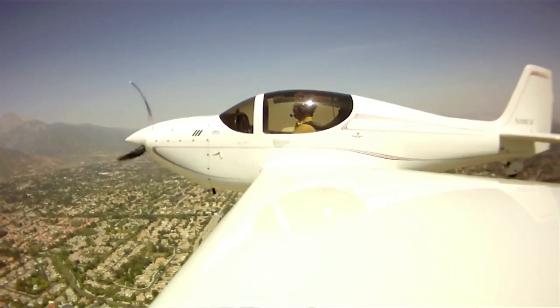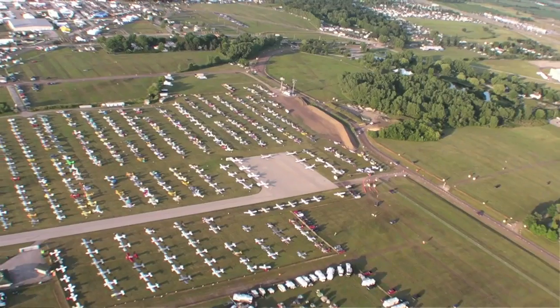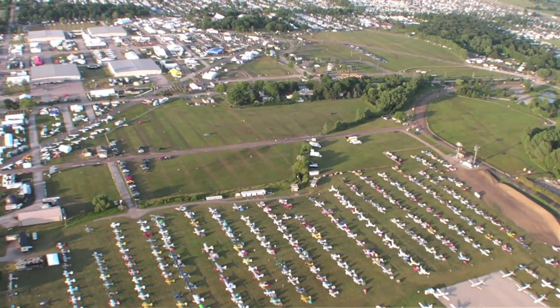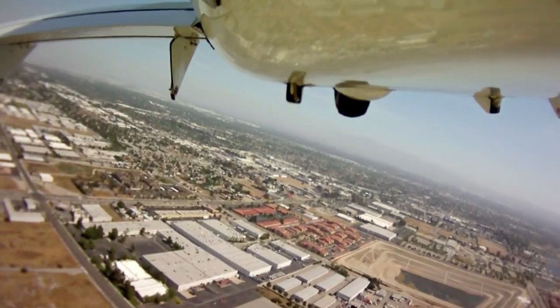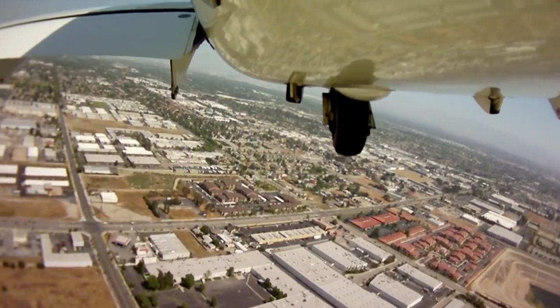He just loved it. We flew off a whole bunch of hours real fast and got it to Oshkosh — it was just an incredible trip. On that trip we learned about the basic capabilities and the cross-country capabilities of this airplane, and it was everything that had been touted.